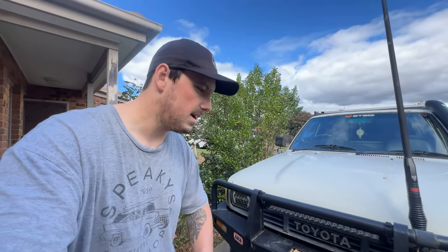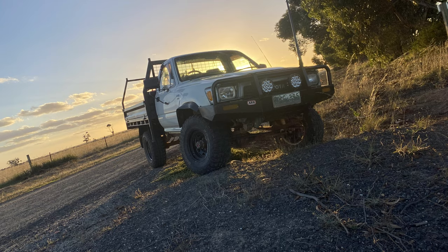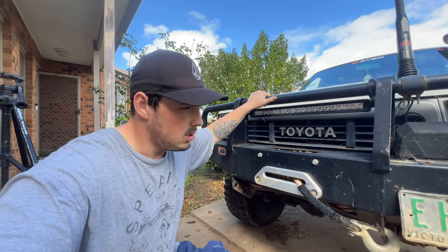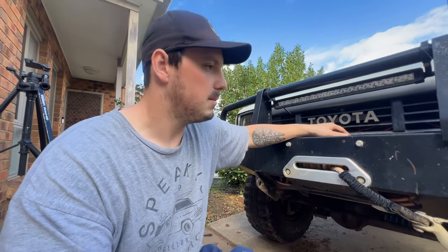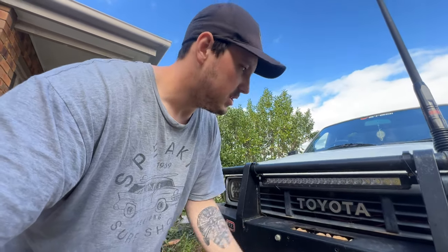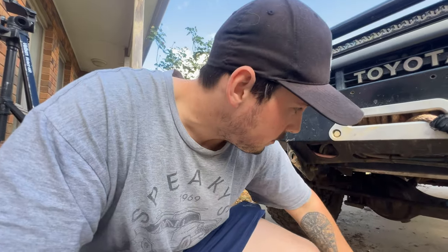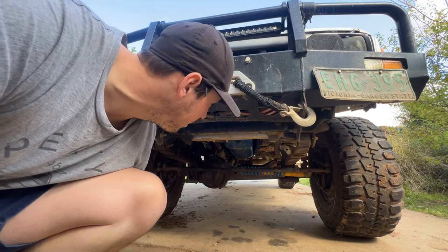So first things first, let's start from the front. When I bought the Luxie, it already had the bull bar and the tray on it, so pretty much everything else is really new. For the winch, I've just got the King's 12,000 pound Dominator - just a cheapie. Like I said, at this point it's a budget rig. Just some cheap light bar as well. I've also done a return-to-centre steering dampener just down here.